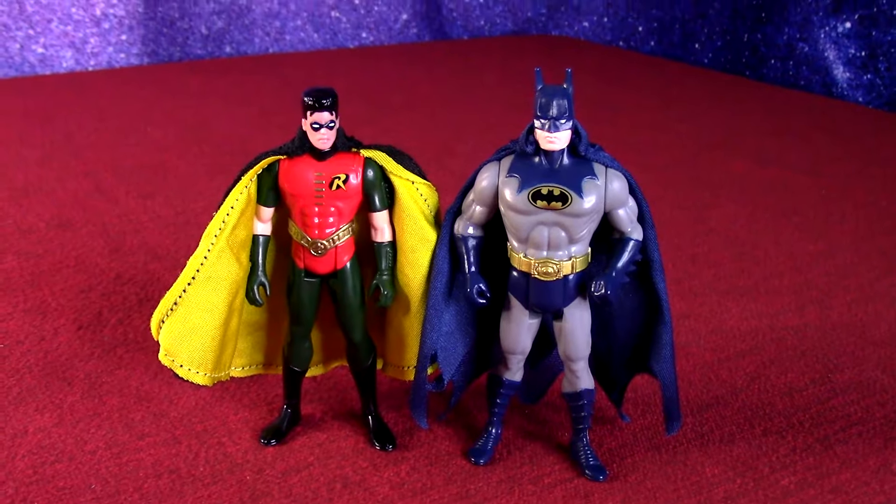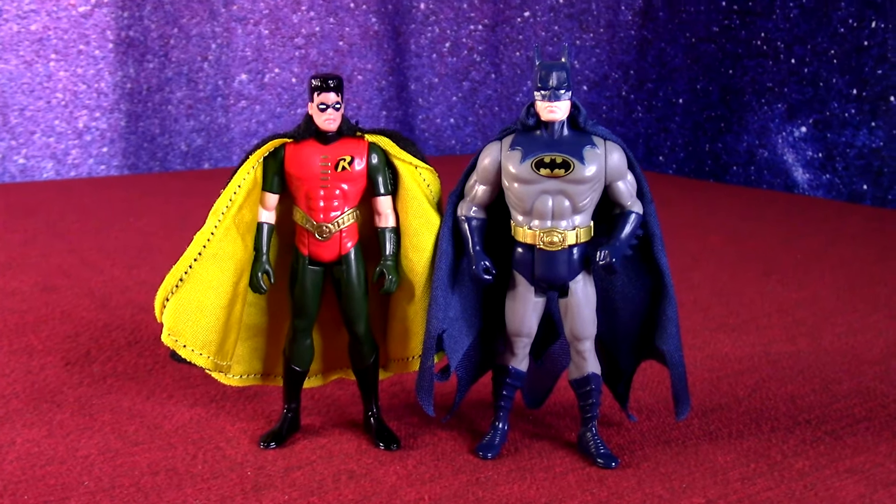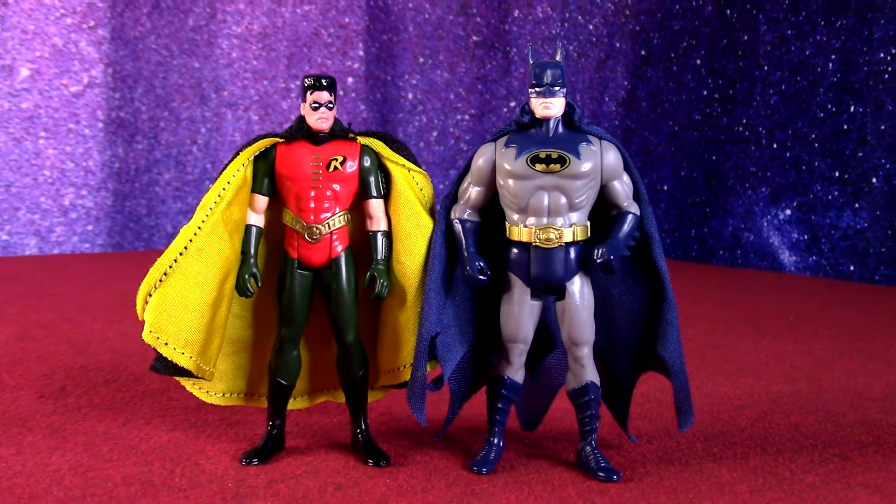Since I was never able to get the Super Powers action figures — they were kind of past my time — I definitely appreciated having this figure even though it wasn't in the movie.